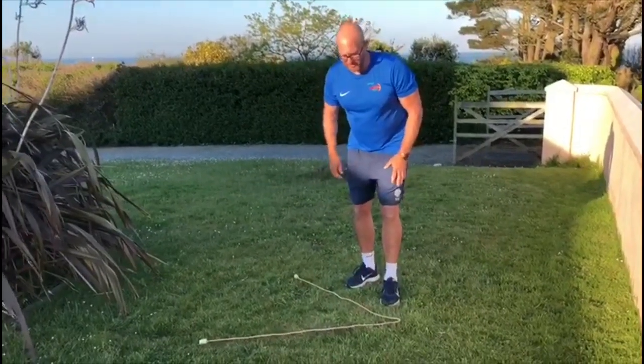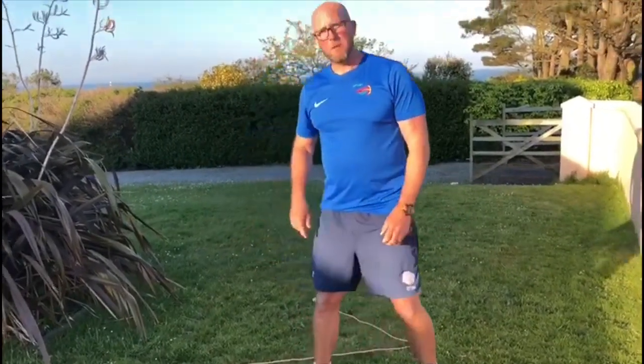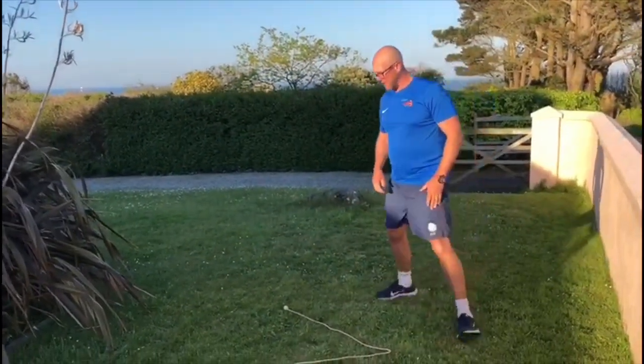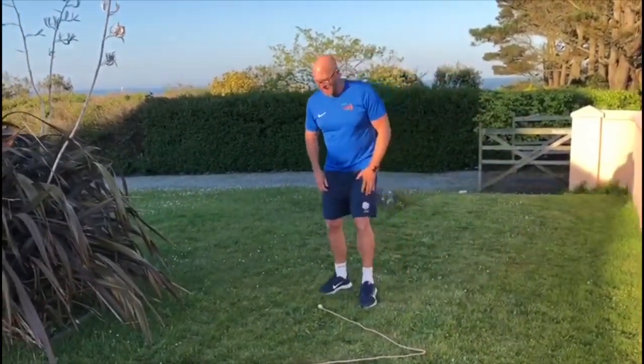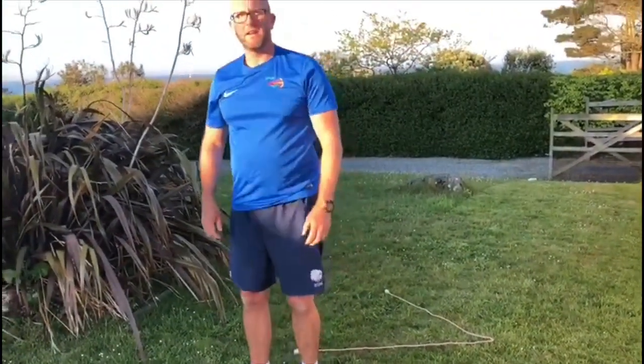We'll start off on our left foot and land on the right foot, then go back. Maybe increase the distance this time — again starting on the left foot. Just see how you go, and make sure you do leaping off of both feet an equal amount of times.